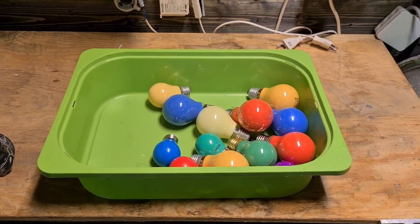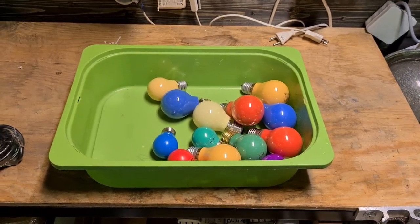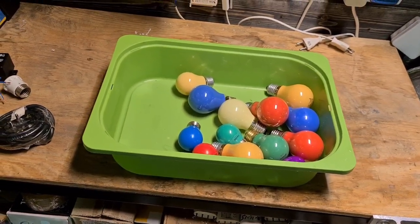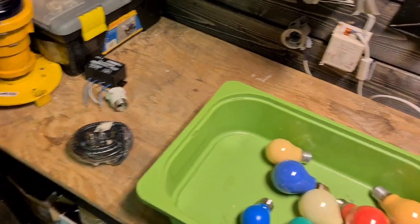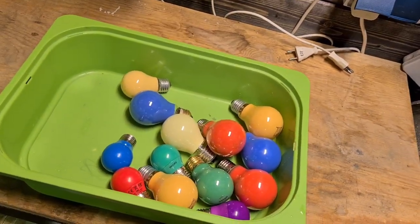Hello everybody, welcome back to my street life vlog. It's been a long time since I made one, but to be honest the past few months haven't been that interesting and I haven't been in the collection very much.